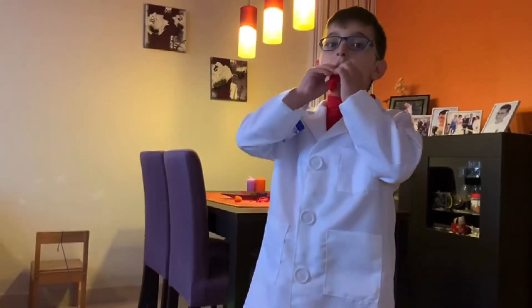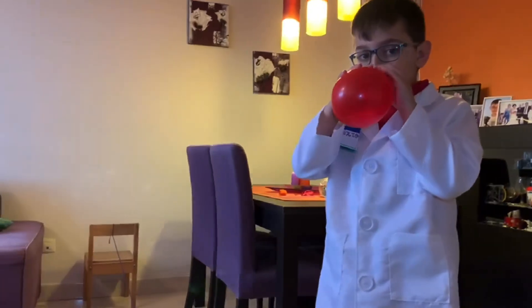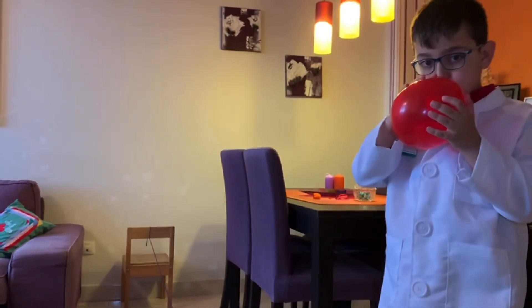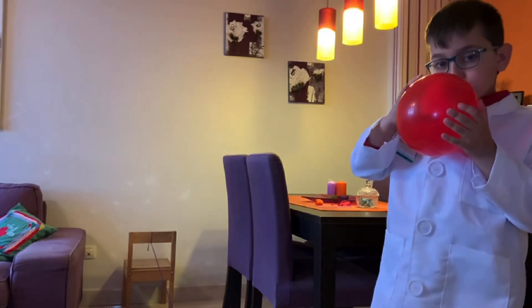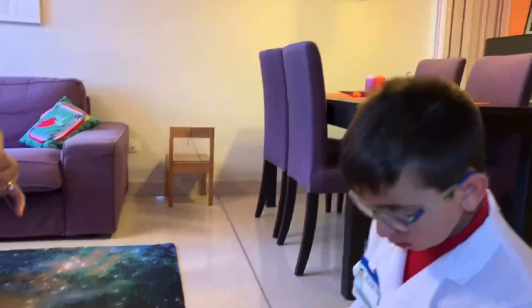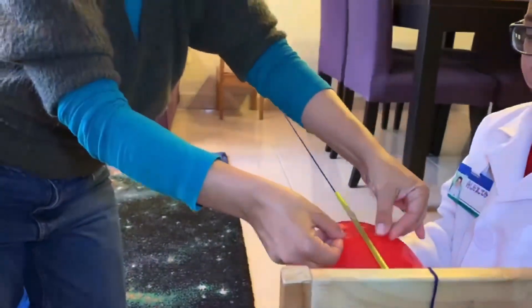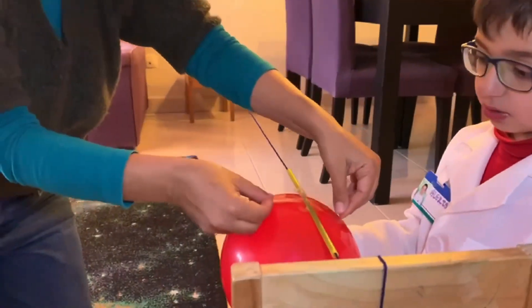First you have to blow the balloon, then with a little bit of help from your parents, to tape it.